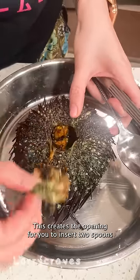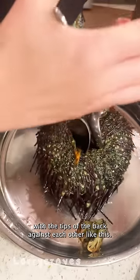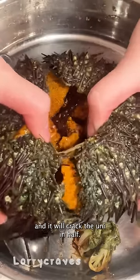This creates the opening for you to insert two spoons with the tips of the back against each other like this. Squeeze the top of the handles and it will crack the uni in half.